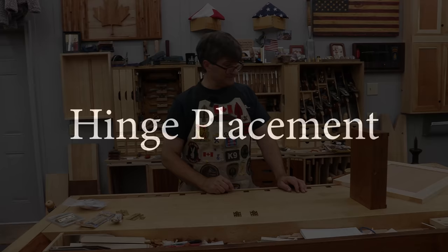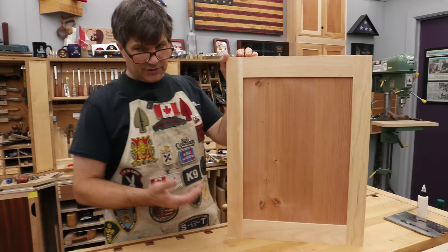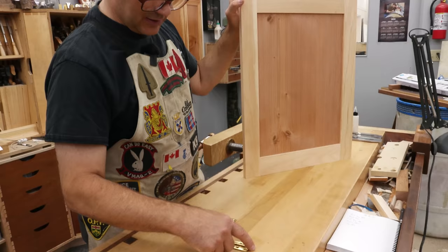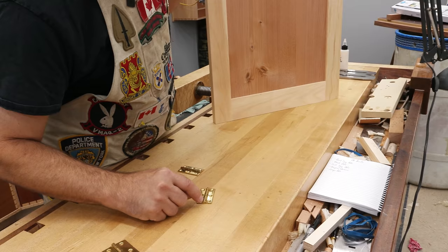Now we need to talk about the size of the hinge and how many. Typically on a furniture door, you're only going to need two hinges — obviously bottom and top. If this was a lot bigger, say three feet tall, I would probably add a third hinge in the middle. In terms of width, this hinge has two leaves and a barrel down the middle with a pin in that barrel. When I mortise this on the edge of the door, I'm going to put the entire leaf — from the outside edge right in, not including the barrel — mortised into the side.